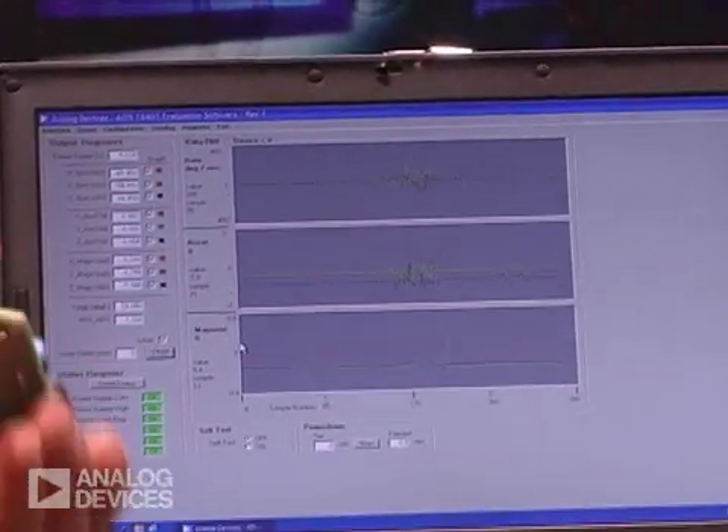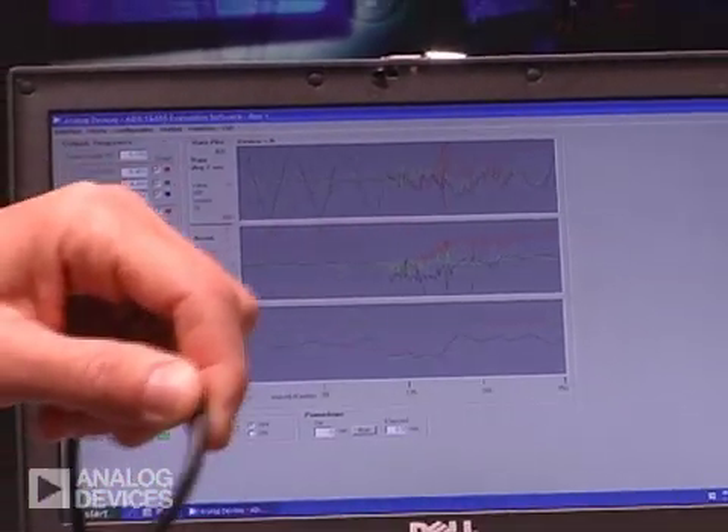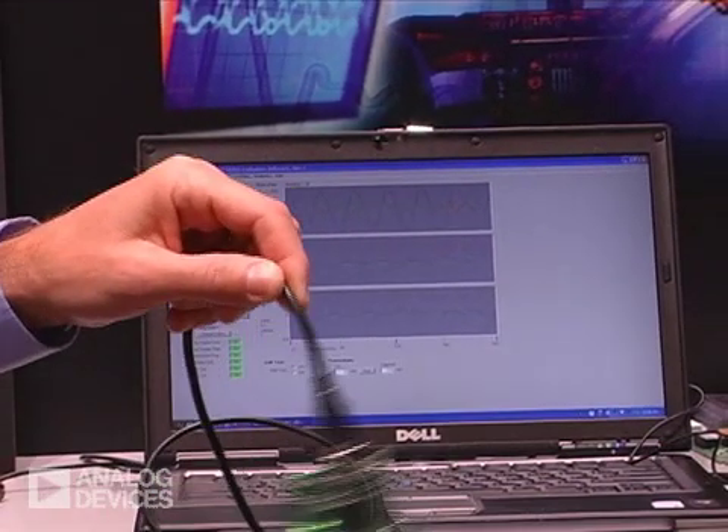And three axes of magnetometer. So as I put this device in motion, we can very easily see the response on the screen.